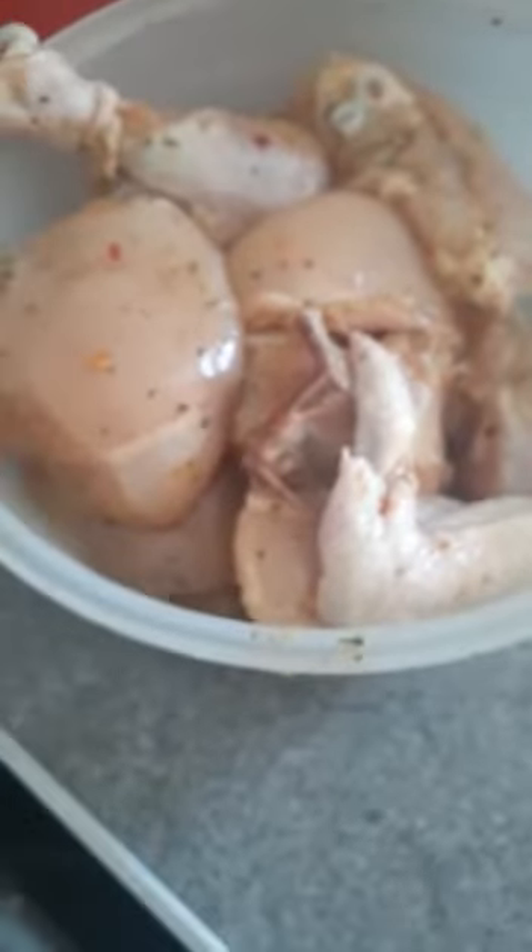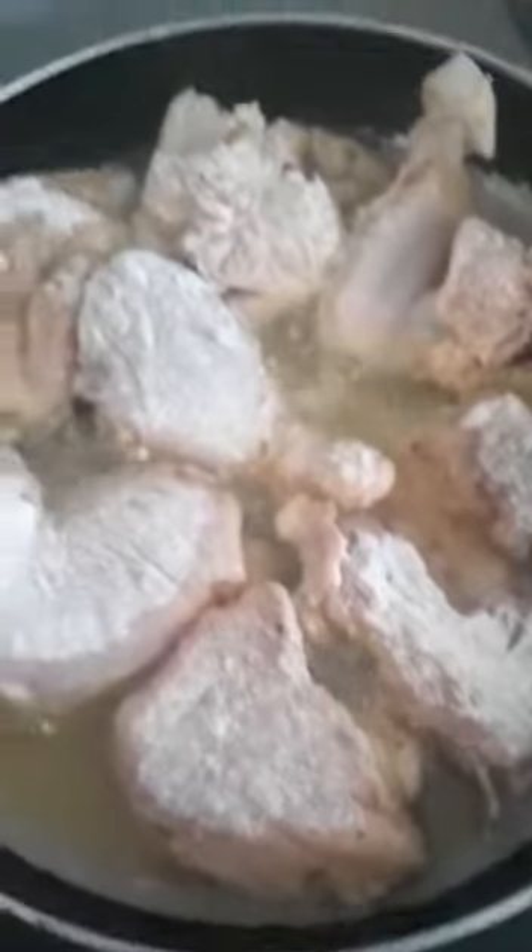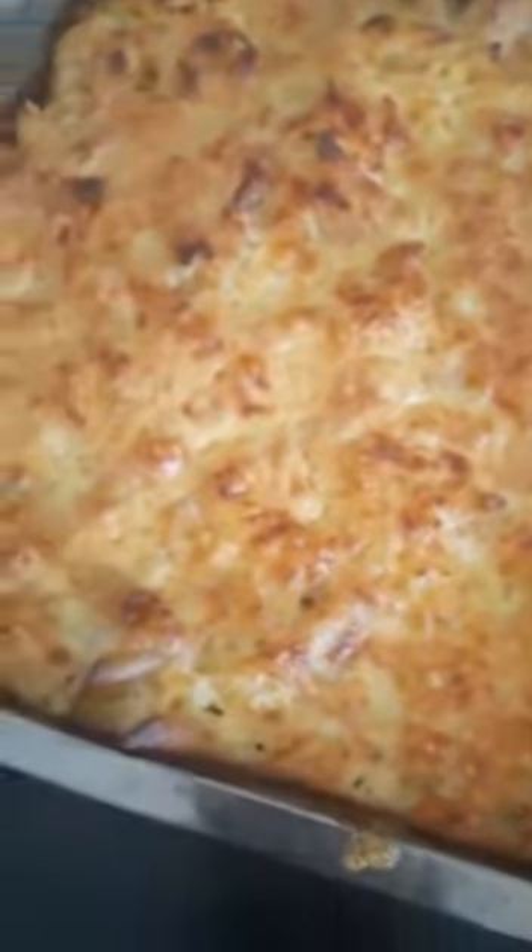That's my chicken well seasoned so I'm going to start to prepare it. I'm going to french fry some and brown through the rest. That's my mac and cheese well done. I'm french frying some chicken and browning through the rest to go with my lovely pasta.